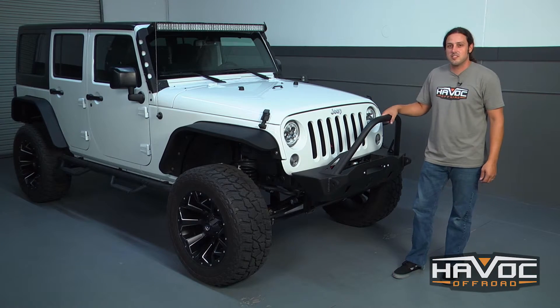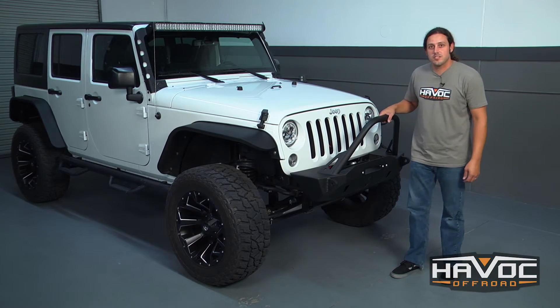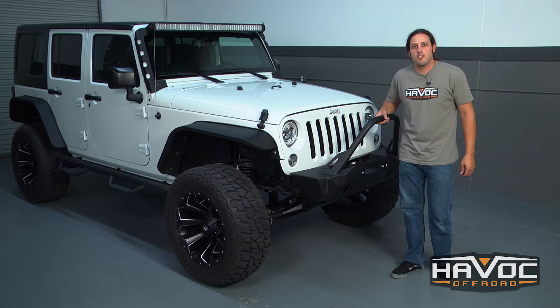The bumper is just that easy to install. If you guys have any questions, give us a call or visit us at HavocOffRoad.com. Thanks.